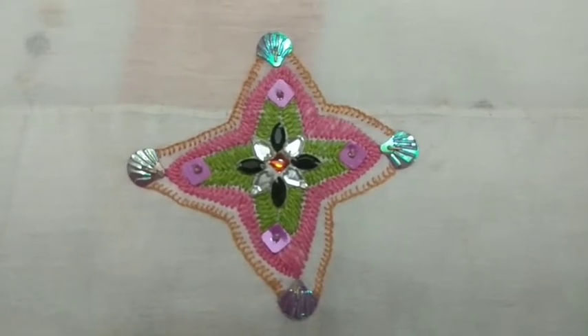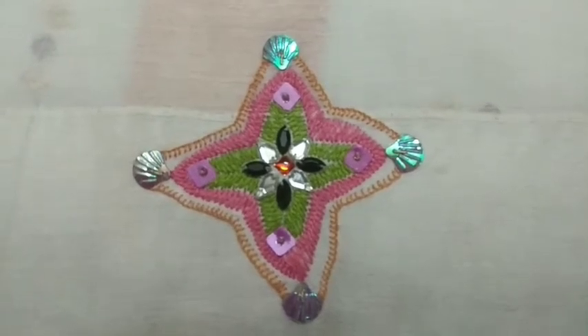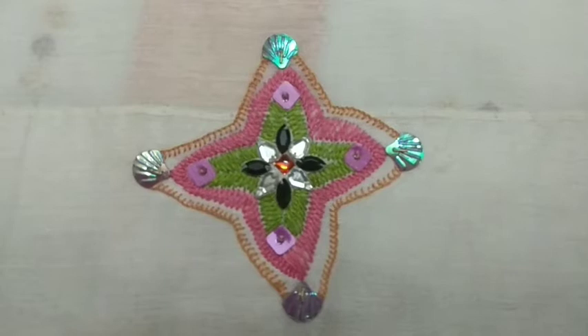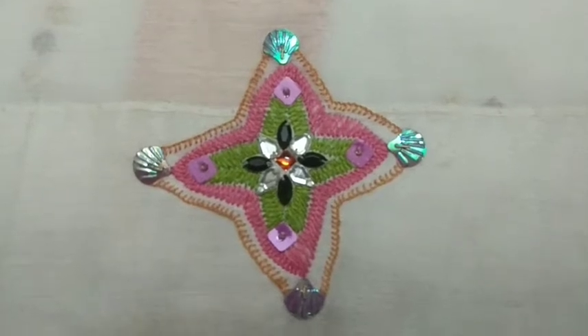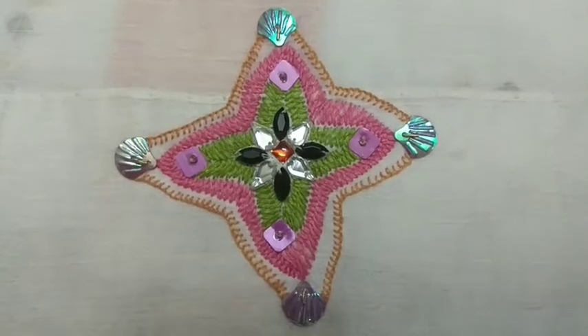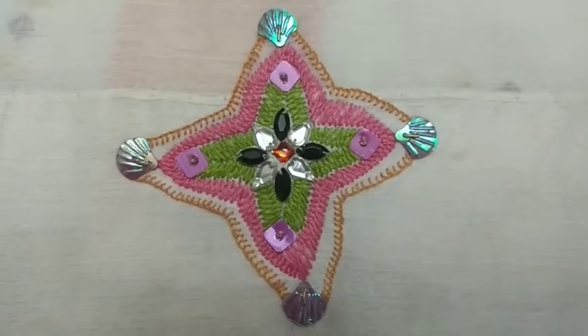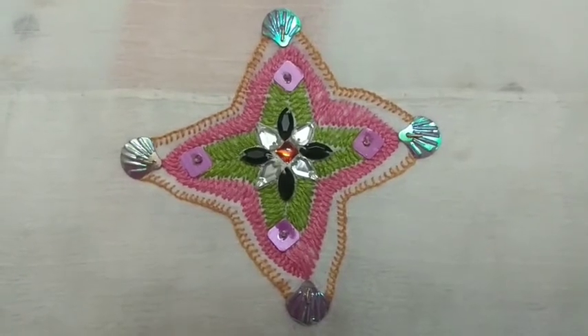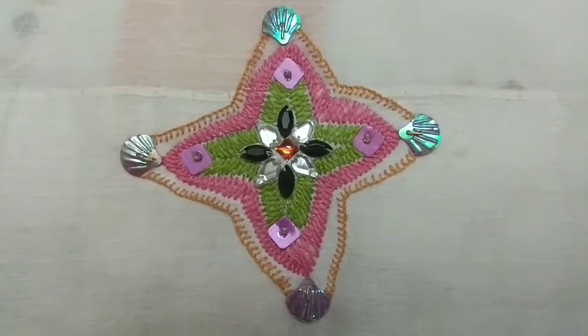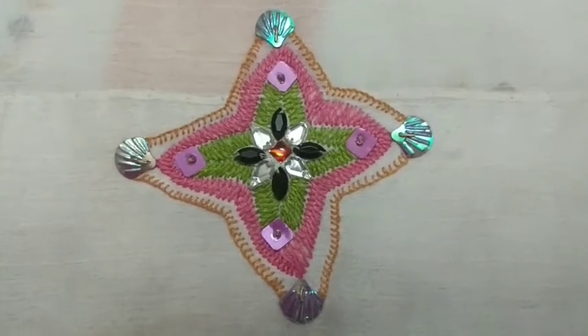For outline I used buttonhole stitch; for pink and green I used herringbone filling. At the center I stuck the canvas-prepared motif. In between the butas I used chumkis to give more effect. Like this you can also create many more designs using basic stitches.